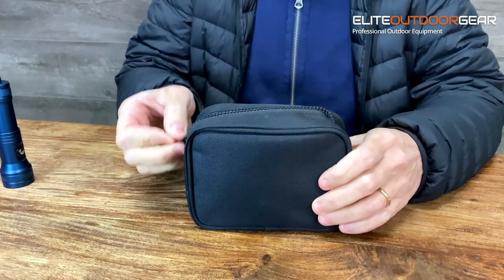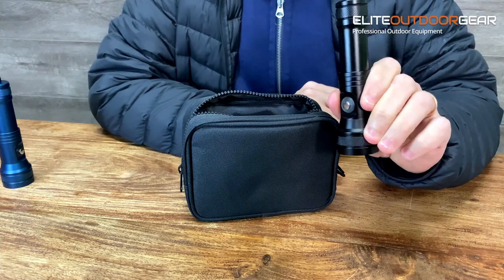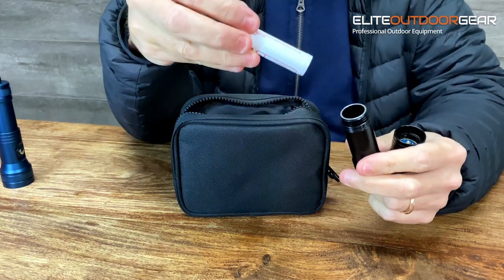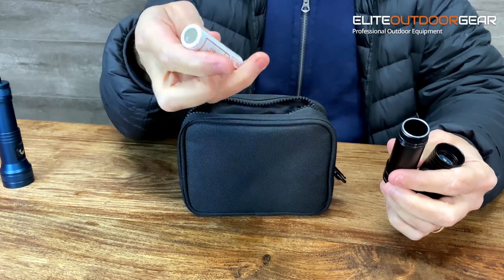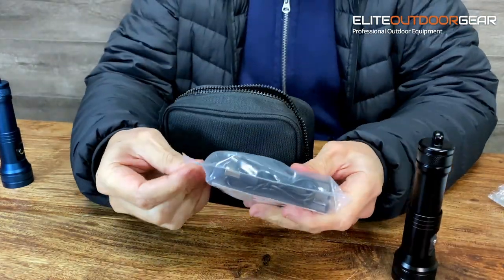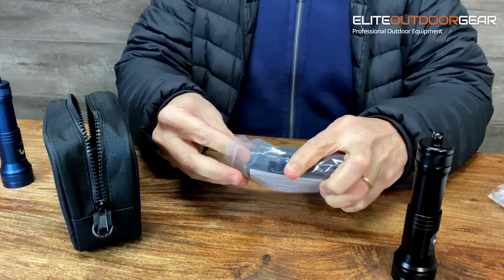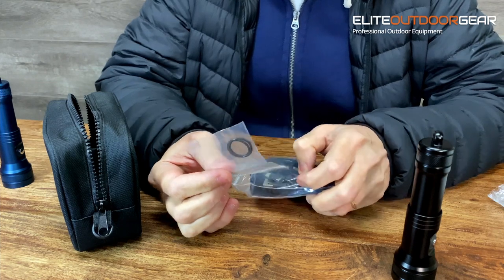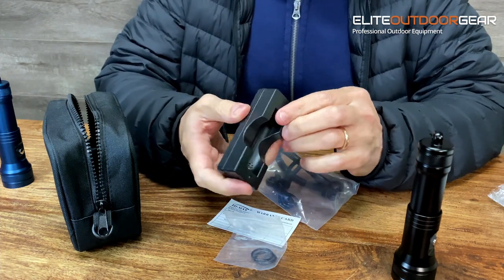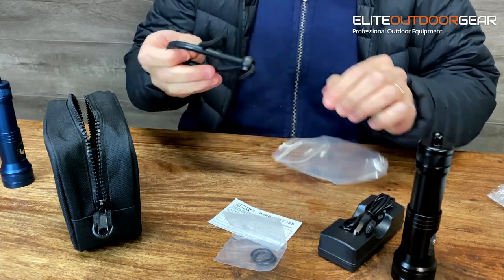We'll get straight into what you get in the kit with the HD01. In the bag you get the HD01 torch — I've already opened this, so there's a battery already in here. In the pack you get supplied an 18650 battery, a rechargeable 2600 milliampere 18650. You also get a charger — USB rechargeable with a USB cable, so you can actually use this in the car as well. You get a spare set of O-rings, which are quite important especially with dive torches. And you also get a lanyard.